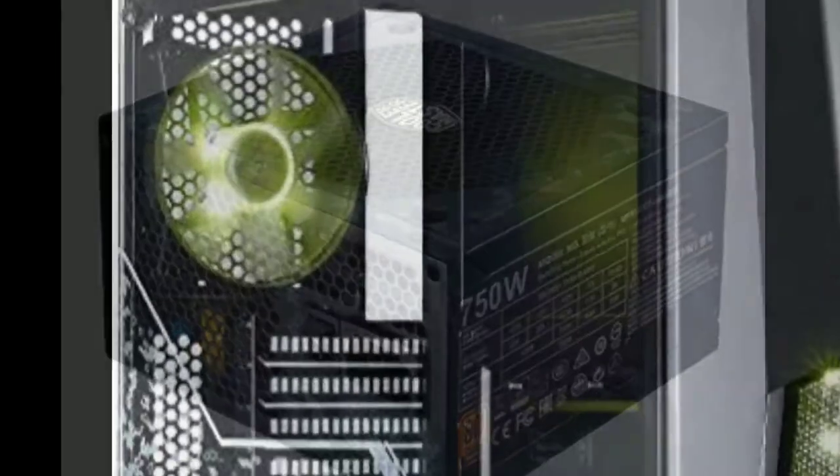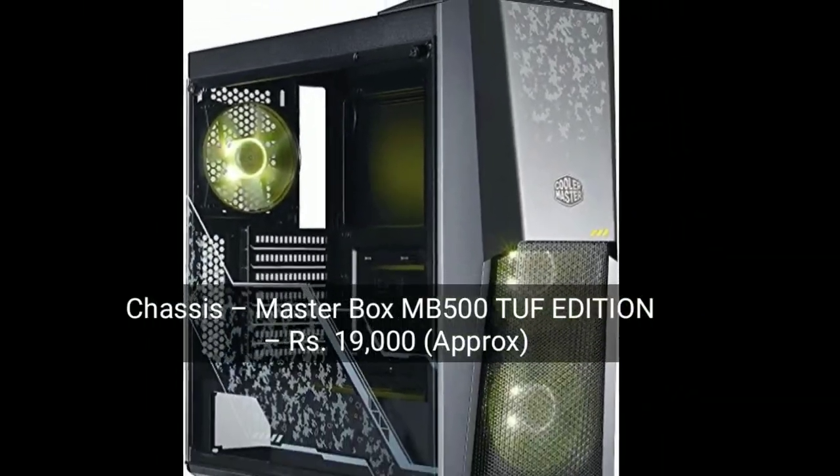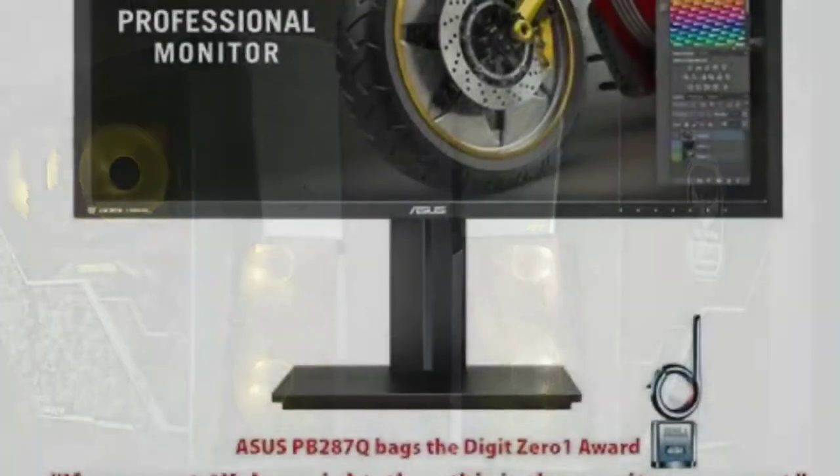Please like this video, subscribe and share it. Now let's look at the chassis — the Cooler Master MasterBox MB500 TUF Edition.